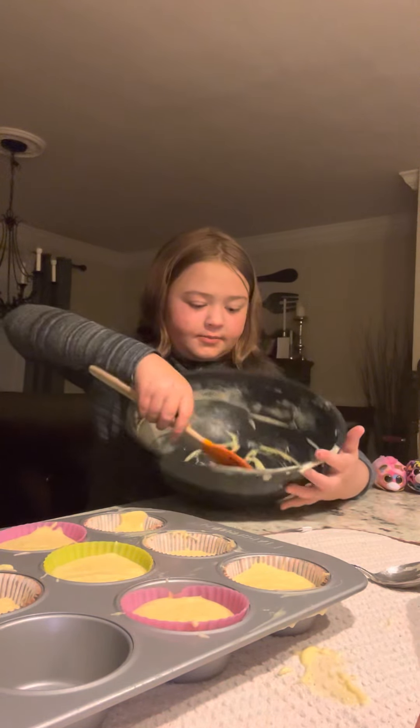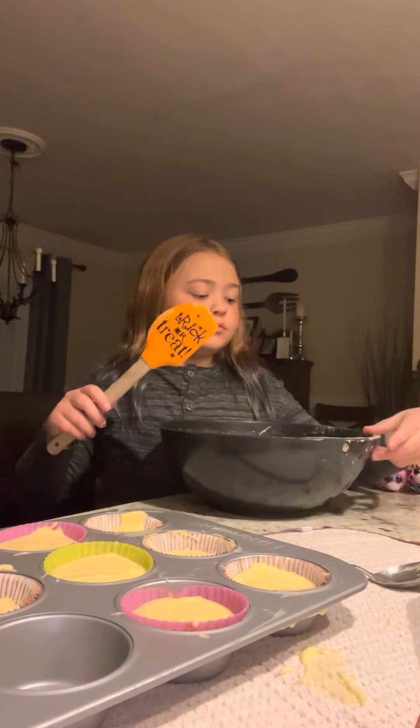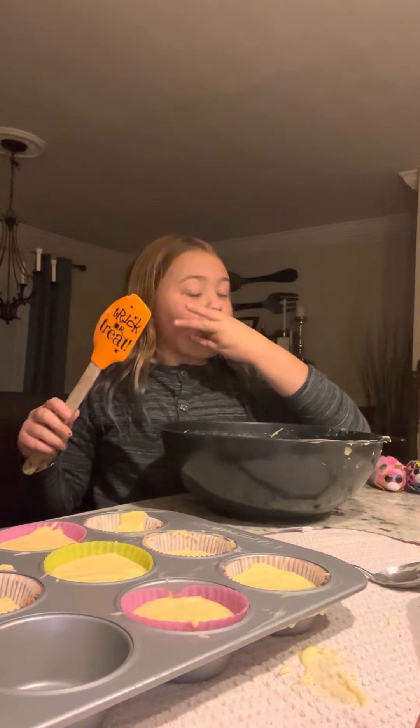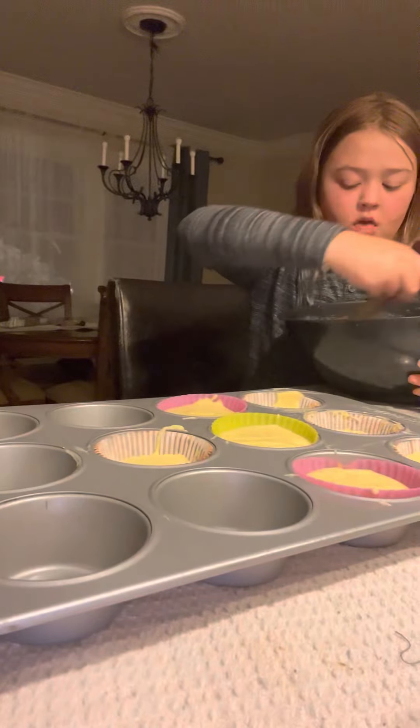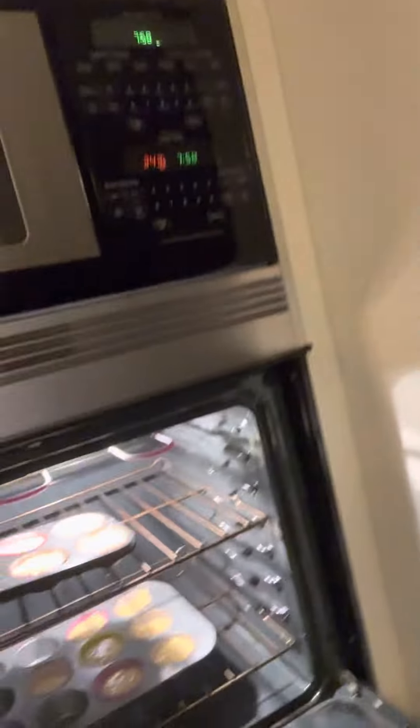I think these are going to be pretty good. Let's turn the light on — it's almost where it's supposed to be. Here we go, we got a nice hot oven. We're going to put them in and check on them in about half an hour. While Abigail's still eating her little cupcake batter, that's it — thanks for watching!